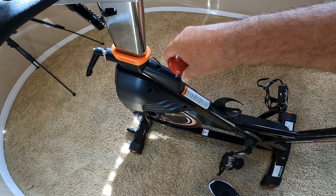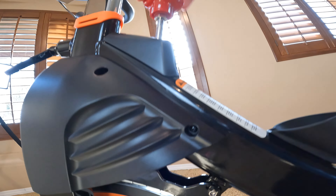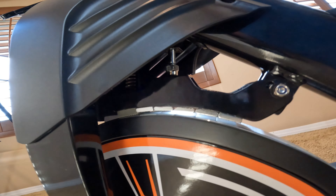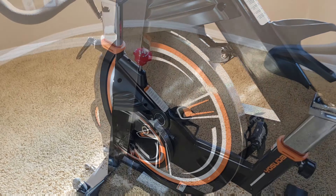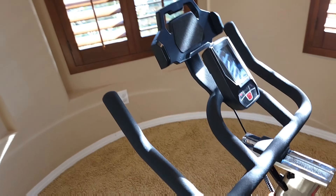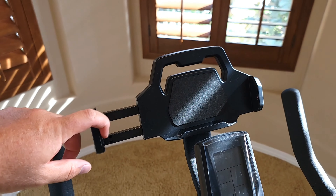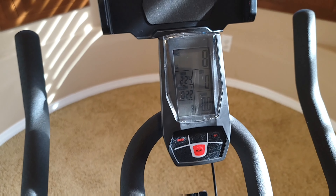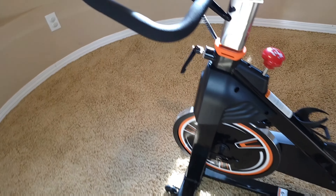This knob gives you more tension depending on how much resistance you need, and it's very quiet. It uses magnetic resistance — when you turn it, this piece starts to move closer to the flywheel. The flywheel weighs about 40 pounds. The quality looks really good, and the handlebar is nice and professional. You can put an iPad or phone on the tablet holder. The display is viewable, though it can be a bit hard to see in bright light — but you probably won't be biking in a very bright room. The handlebar is also fully adjustable up, down, forward, and backward.